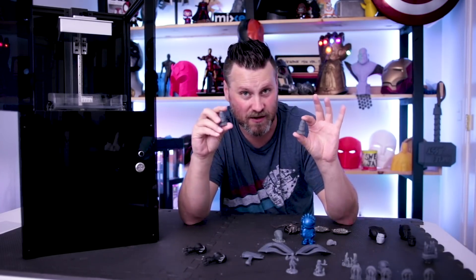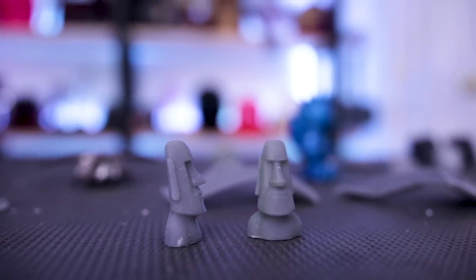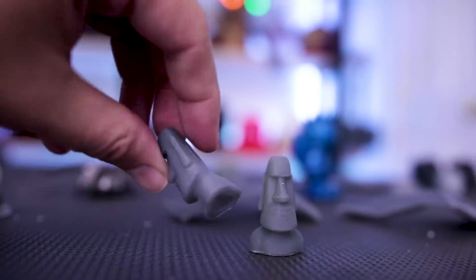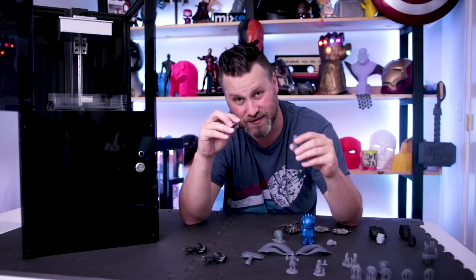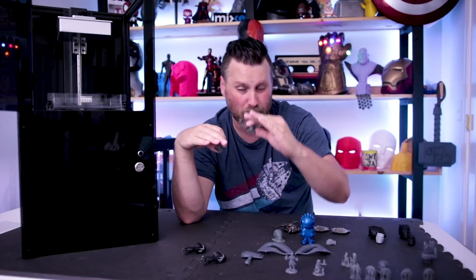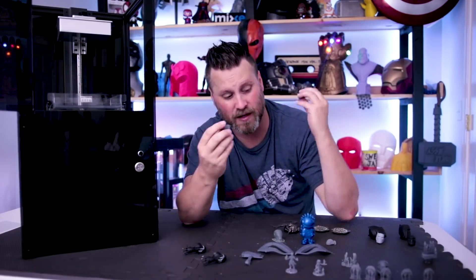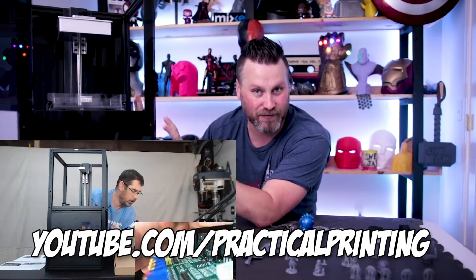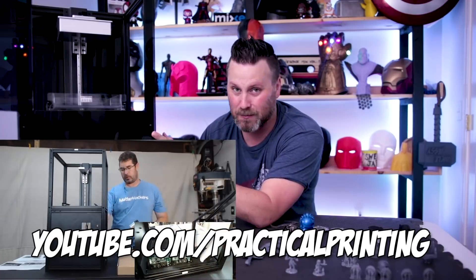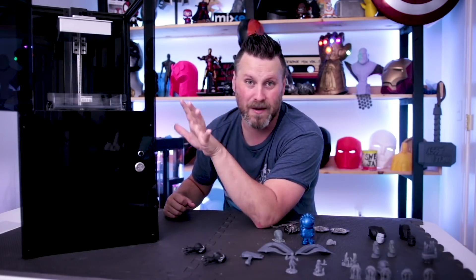The first thing you're probably going to print is their test file, which is actually a boy figure, and these came out awesome. A lot of these prints are going to be hollow and have holes in them — that's typically recommended to save on resin material and also to deal with the suction action from the bed lifting and going back into the vat as it prints. I should also mention that Practical Printing Chris over at Practical Printing has the most amazing build video that I followed — so step-by-step and simple for assembling this printer. Even Piopoly recommends watching it and links to it in their online build documentation.